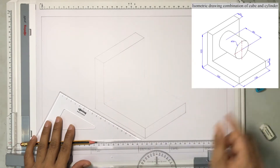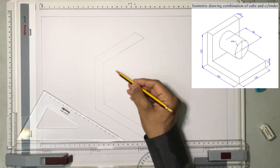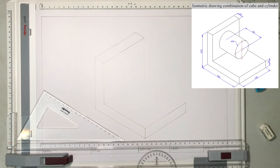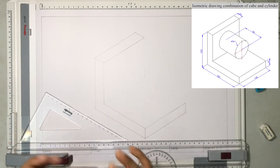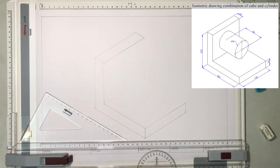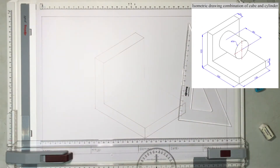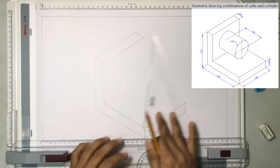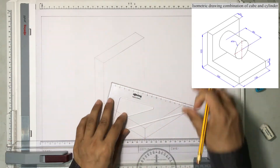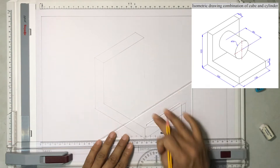What we just finished is the L-shape. Now we are going to draw an ellipse here. After that, we are going to project it 60 millimeters away and then draw one more ellipse, joining the edges with tangents so that it forms a cylindrical structure. The diameter of the ellipse is given as 50 millimeters. Since the ellipse is 50 millimeters in diameter, I am going to leave 1.5 centimeters and draw a construction line.